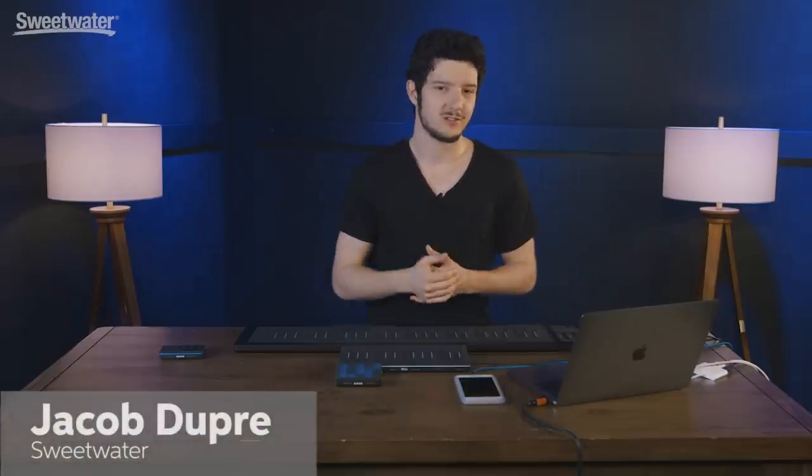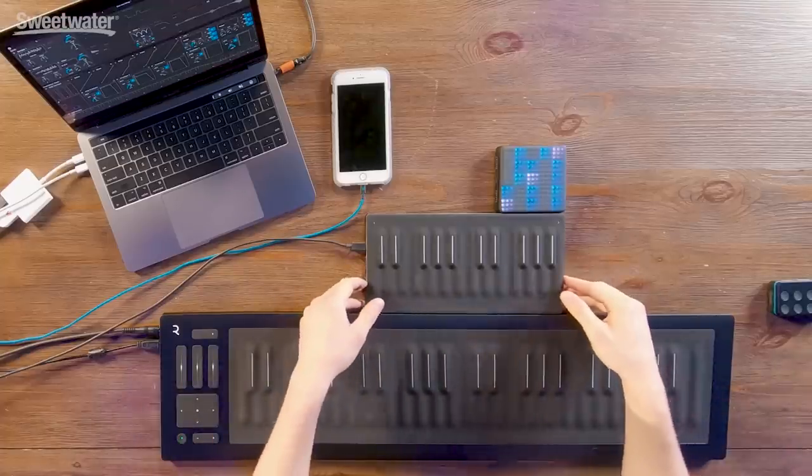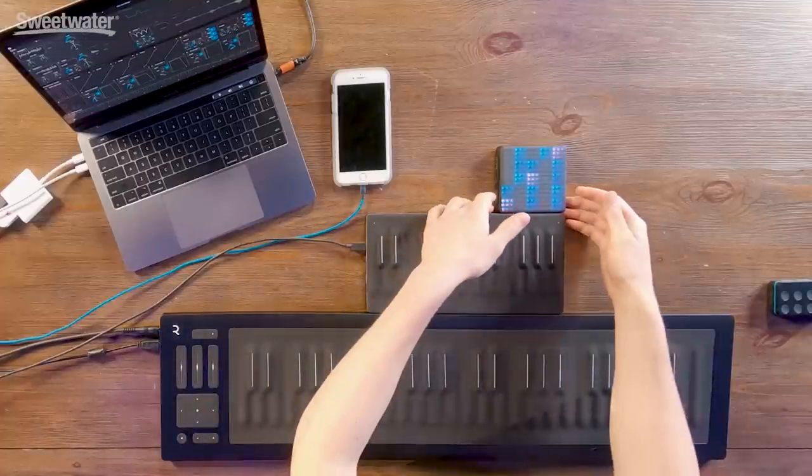Hey guys, Jacob Dupre here at Sweetwater and I'm here with some really awesome exciting products from Roli. I've got the Roli Seaboard Rise, I've got the Roli Seaboard Block which is a smaller two-octave version of the Rise, and then the Light Pad Block and also the Loop Block that goes along with the Light Pad Block. These products are really cutting edge, have a lot of technology and features that make them really unique. So let's dive right in and take a quick look at them.